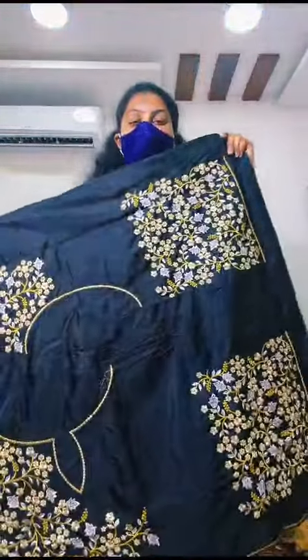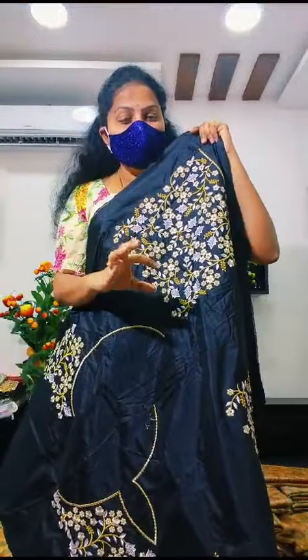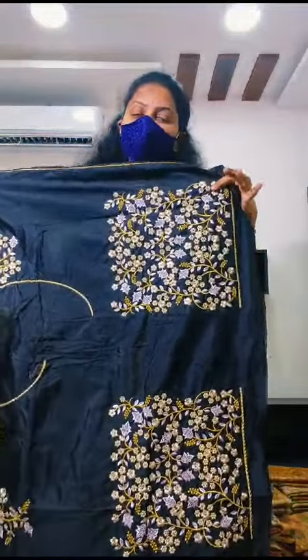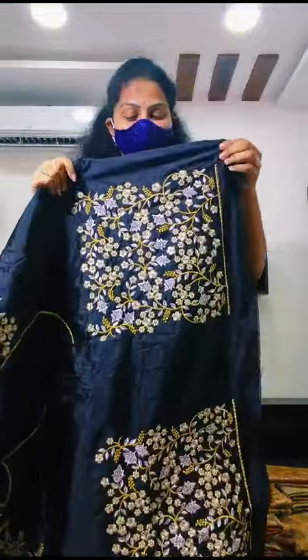Next design is computer embroidery work. Original quality, pure quality. You have a lot of reasonable prices. We have a lot of number of orders in bulk. Check and order fast.